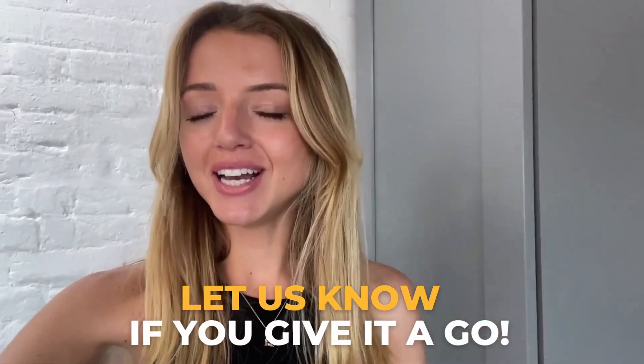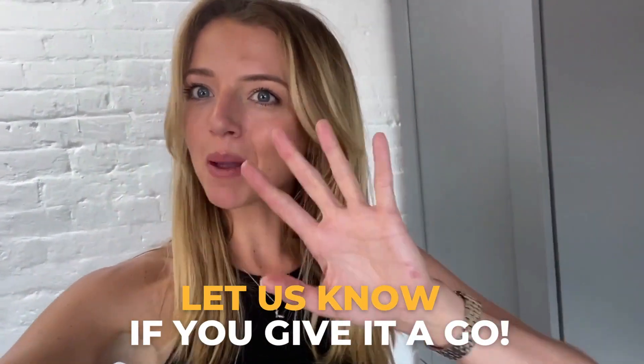Honestly, that is so good — you need to try it! Let us know if you give it a go. Thanks for watching, bye!